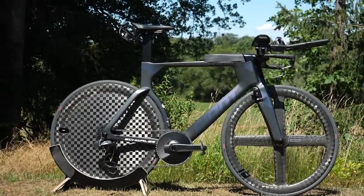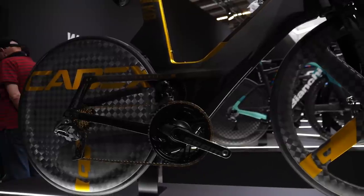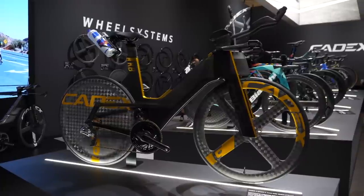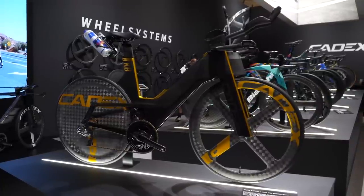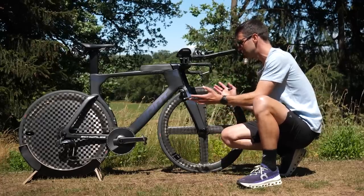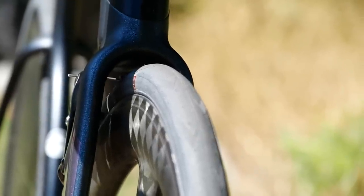Giant and Cadex do not have a disc brake version of the Trinity yet, but they do have the new Cadex that we saw Christian Blumenfeld riding at St. George and for his sub-seven attempt. We understand Maurice will be receiving one of those ahead of Kona. For now, he is on a rim brake version of the Trinity, which is very well designed. The rim brake is tucked into and built into the fork region and also below the bottom bracket.